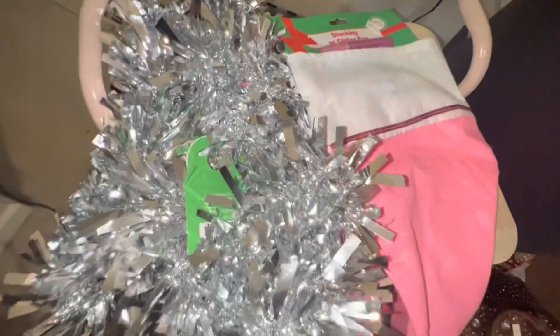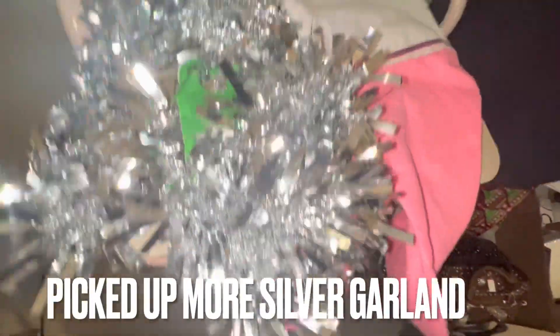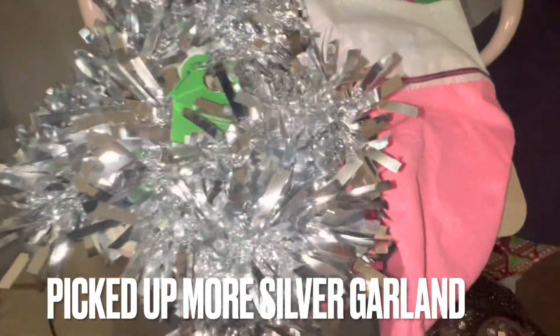I got some more of this glitter stuff for my tree to help fill it in even better. And while I was there, they also had this glitter pin with the pink stocking — I'm going to decorate it. You know me, I'm probably going to put 'Jersey' across there and bling it out. But I got some more of this garland so I'm going to go ahead and install it.